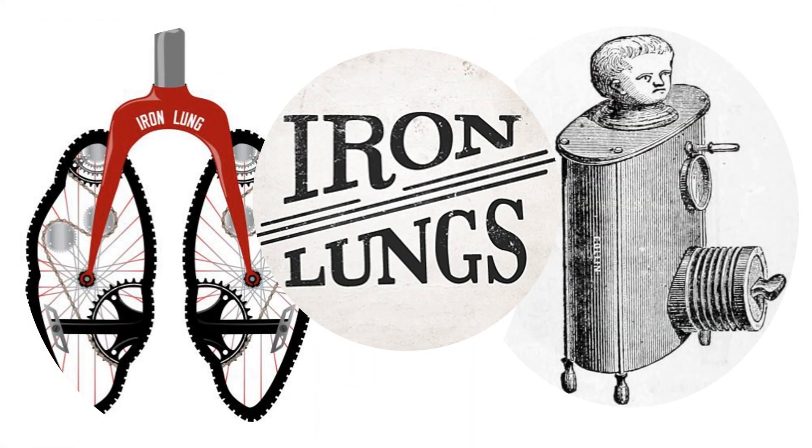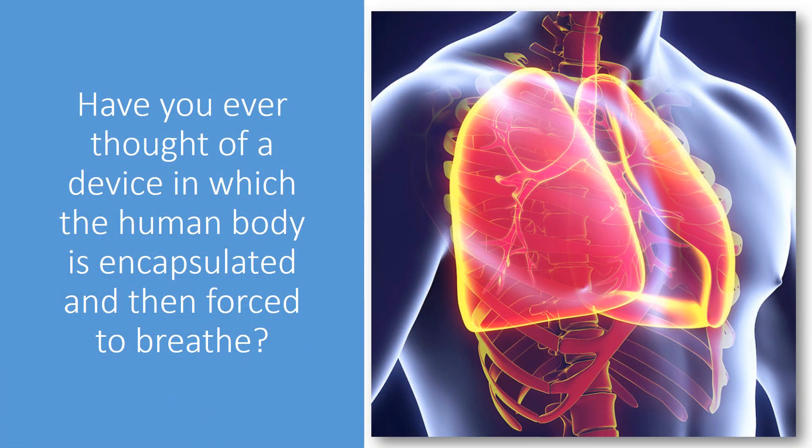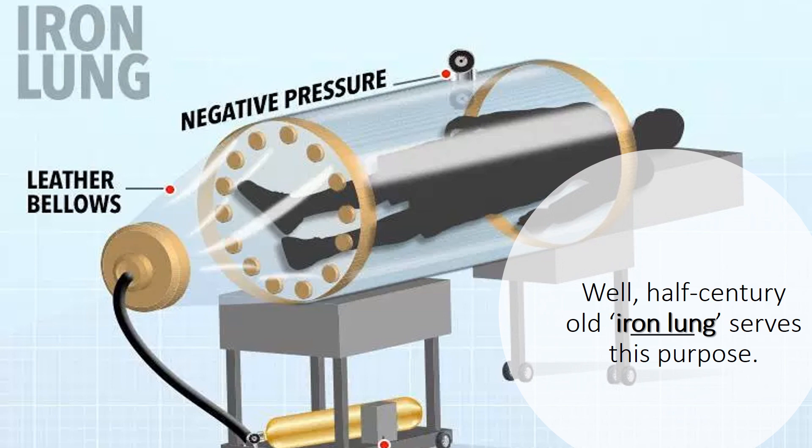What is an iron lung? We have heard of many iron gadgets and phrases like iron hand, iron man, et cetera. Have you ever thought of a device in which the human body is encapsulated and then forced to breathe? Well, this half-century-old iron lung serves that purpose.